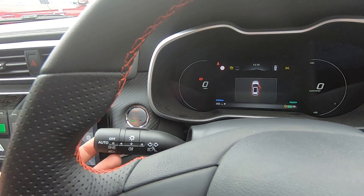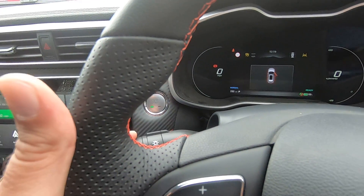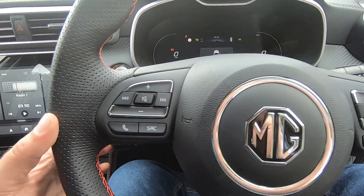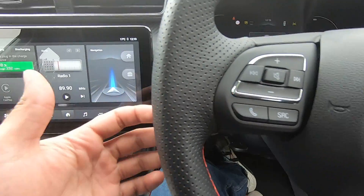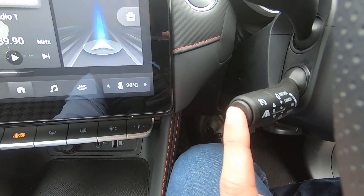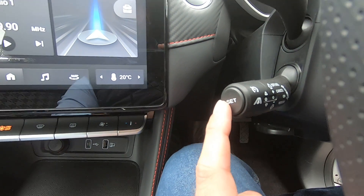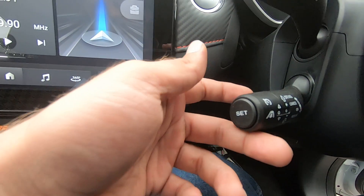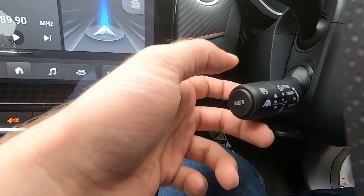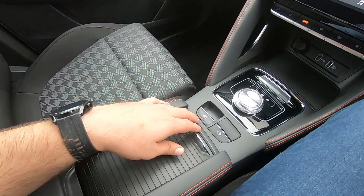While driving, if you want to indicate you're turning right, there is a lever on the left-hand side of the steering wheel — press it upwards to indicate right, press it downwards to indicate left. For cruise control, behind the steering wheel on the right-hand side there is a lever — while driving, press the button to set your desired cruising speed, push upwards to increase speed, and push downwards to decrease it.